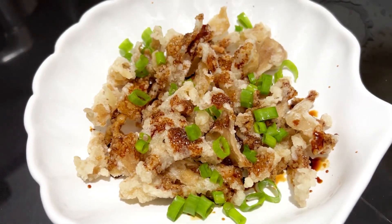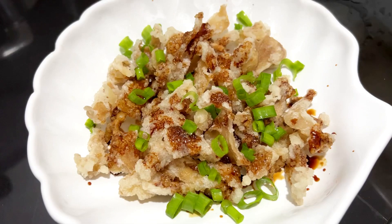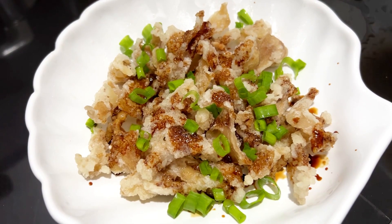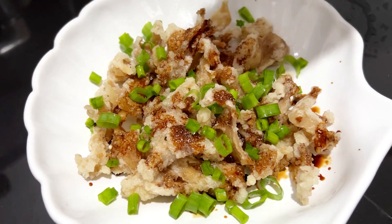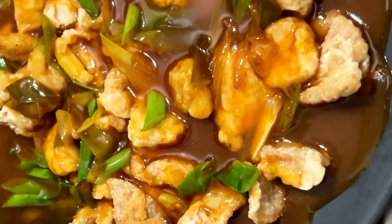Thumbs up! I'm going to throw some food in the place. I love this one.